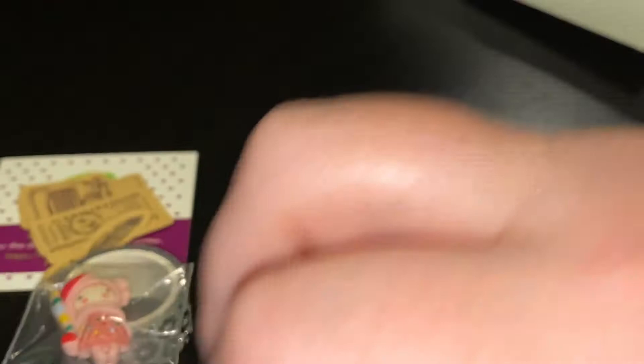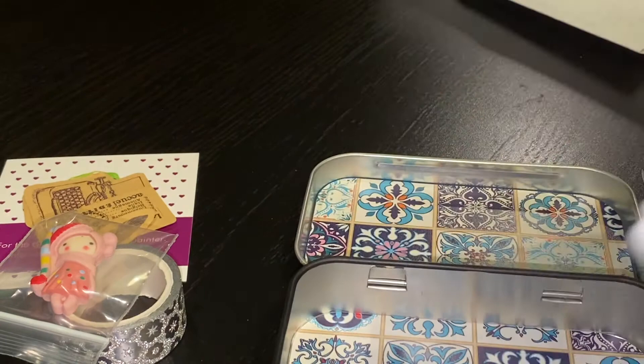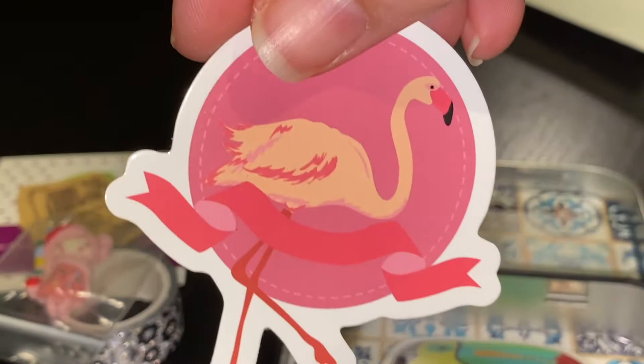More stickers, Robin! Oh my gosh, look at this toucan — like Toucan Sam, Froot Loops! And I almost said peacock, but that is not a peacock — it's a flamingo. Look at this adorable tin, oh my goodness, guys. Super cute.